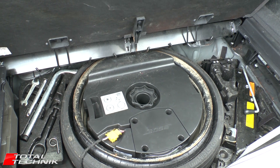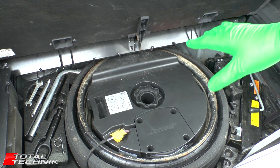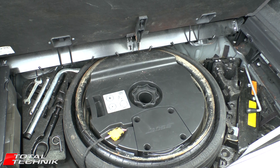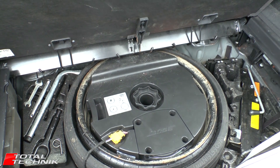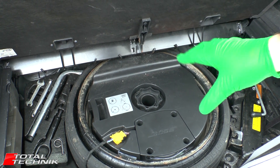Hi guys and welcome to Total Technic. Today we're going to be taking a look at the inflating space-saving spare tyre as fitted in an increasing number of Audi VW vehicles including the Audi Q7, the Q5, the VW Touareg, and the Porsche Cayenne. Lots of these vehicles are now using this type of tyre.